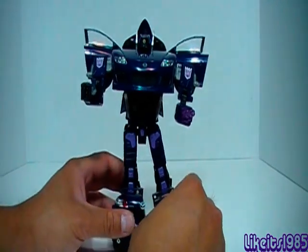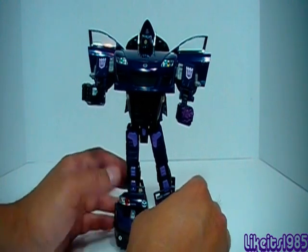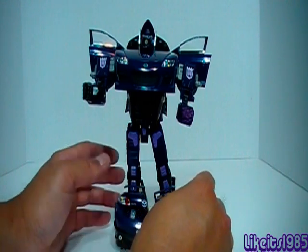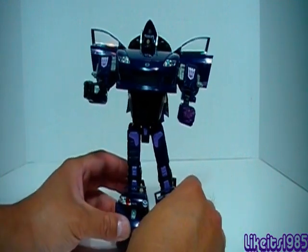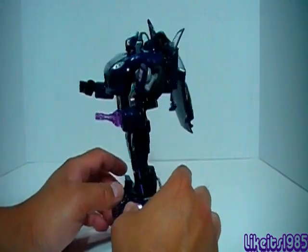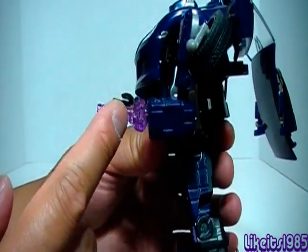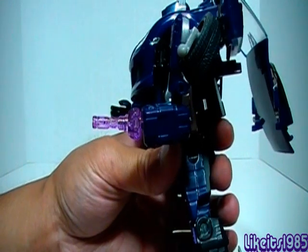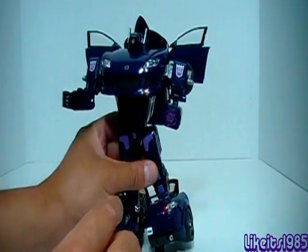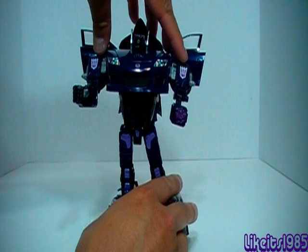This is one of my favorite Transformer Alternators figures, first of all because it has nice Generation 1 Shockwave influences, but also because I really like the RX-8 sports car alt mode. The robot mode looks pretty darn good too. On his left arm he has translucent purple plastic, just like with the Generation 1 Shockwave toy — very cool. And there are nice design elements with the Decepticon logos on either shoulder.